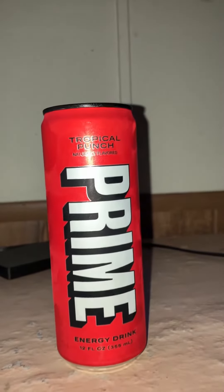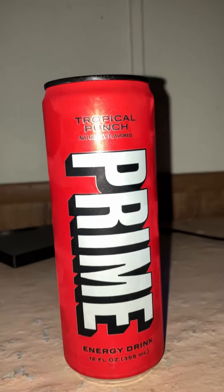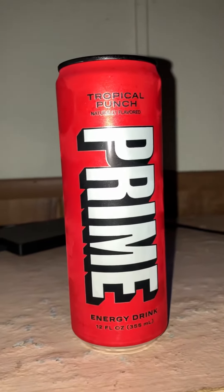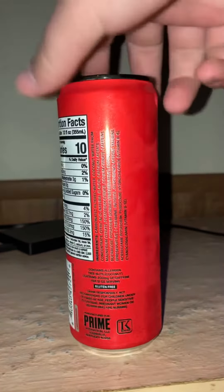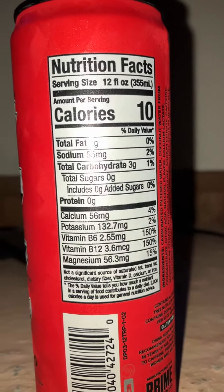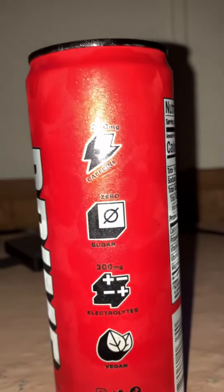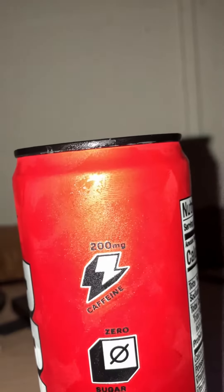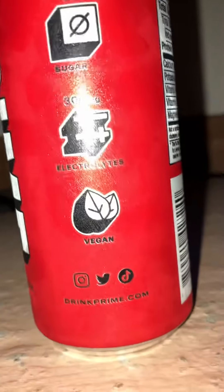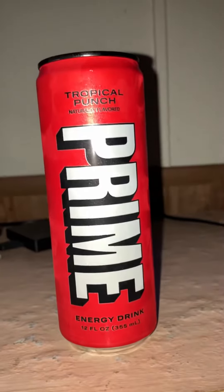What's up guys, today we are trying Prime Energy — we are doing the tropical punch. You can see on the can: 10 calories, 200 milligrams of caffeine, electrolytes, vegan, and their socials if you want to check them out.